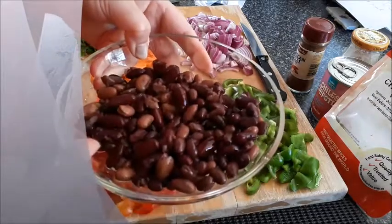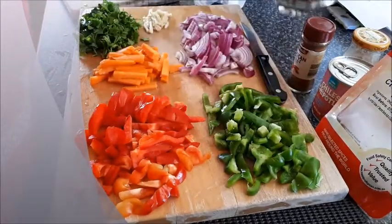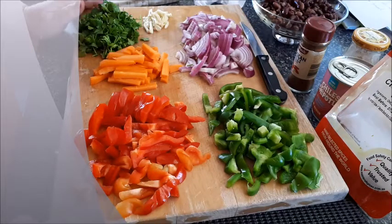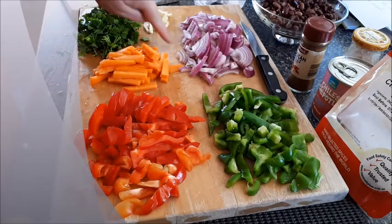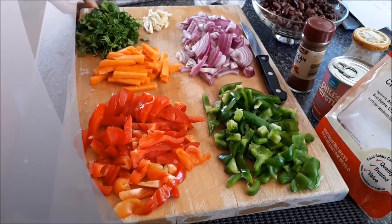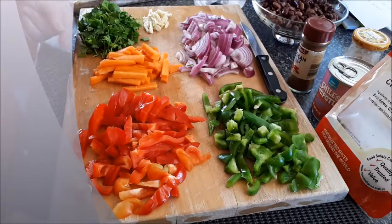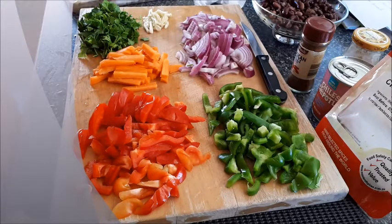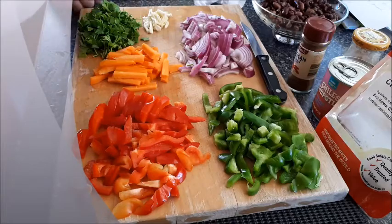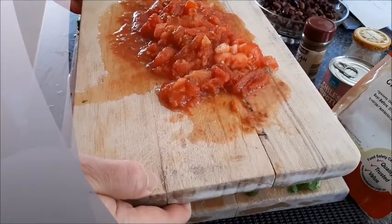or any mixed beans you have — that's one can of beans. You need one green capsicum, one red capsicum, one carrot, one red onion, a couple of cloves of garlic, and parsley. I'm using parsley instead of coriander because coriander